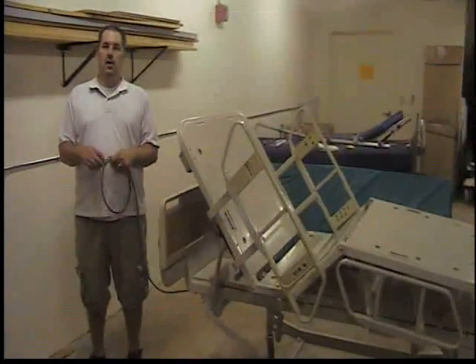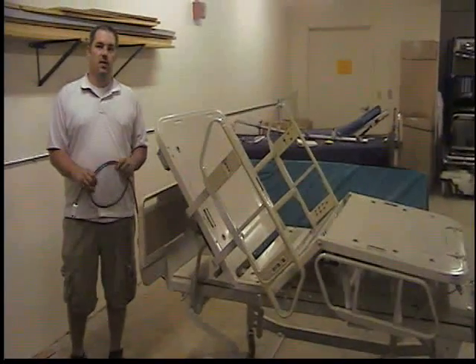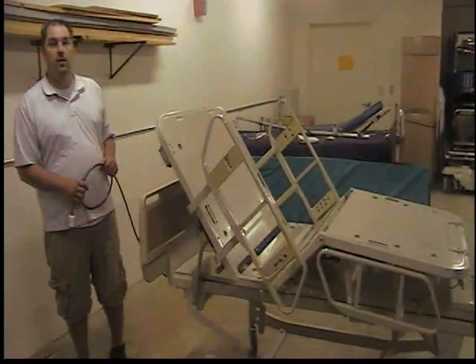That concludes our PM on the Hillrom 8400 bed. Thank you for joining us.